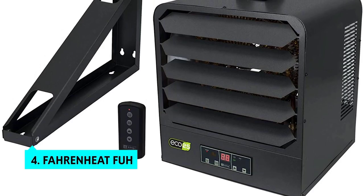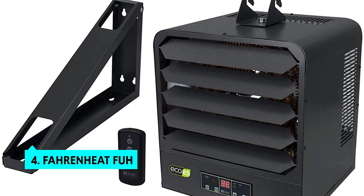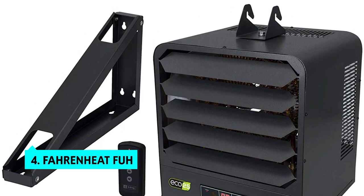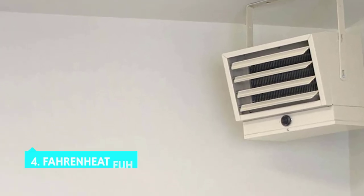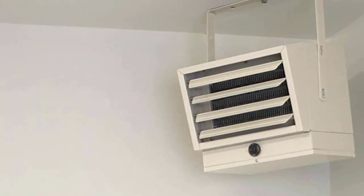Up next in fourth place is the Fahrenheit FUH. The Fahrenheit FUH 1,000-watt electric heater for garage, factory, basement, warehouse, and outdoor use isn't perfect. Still, it's the best option we found for users who want to do some severe heating.